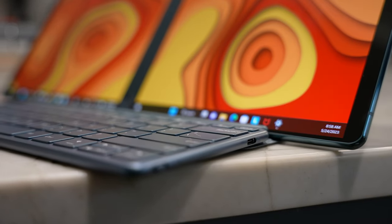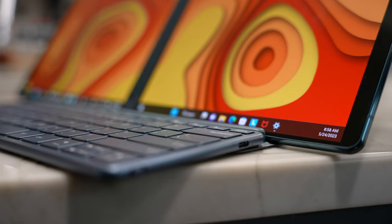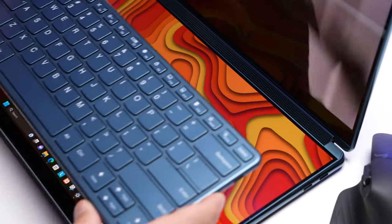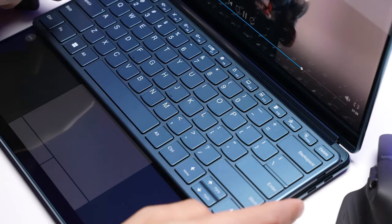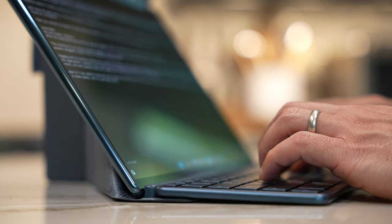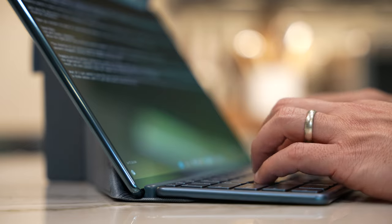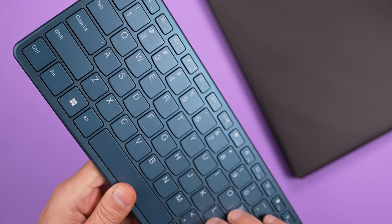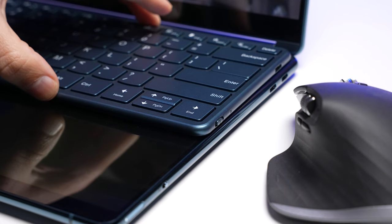If you prefer a physical keyboard, you can use the included Bluetooth keyboard, and this is where we start seeing how versatile this device is. Place it closest to you and two widgets show up above the keyboard; put it closer to the top and you'll get the virtual trackpad at the bottom. The typing experience is pretty good — it's obviously not a mechanical keyboard, but the keys are big and I didn't find myself making a lot of typing errors. The magnet isn't super strong, so there is some wiggle, but it hasn't really impacted my typing experience.